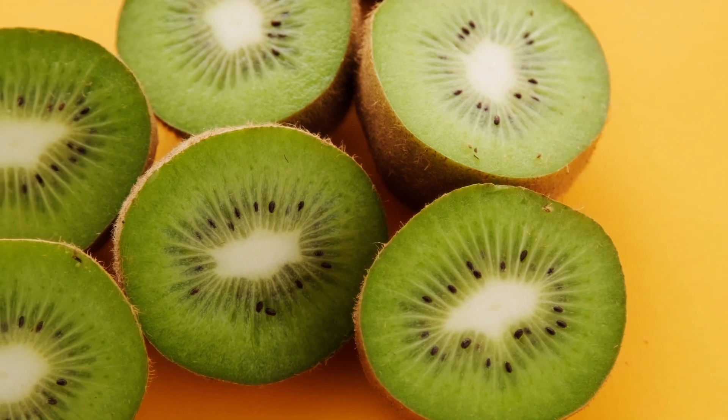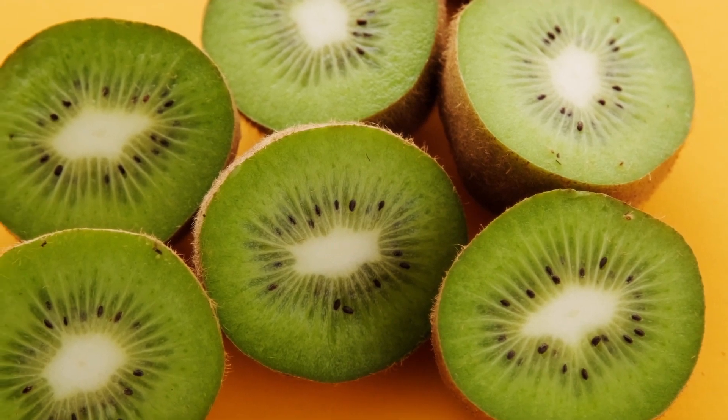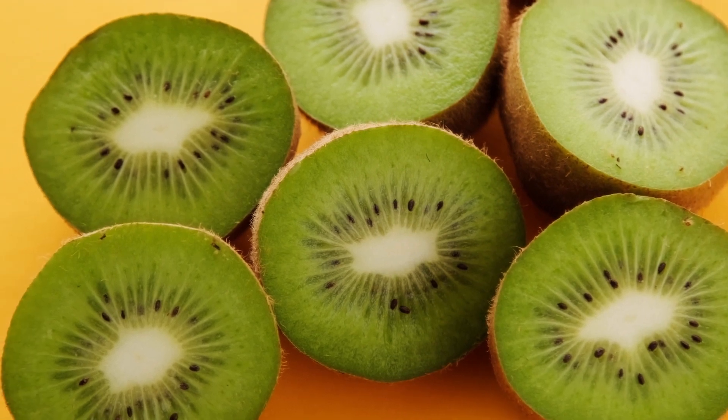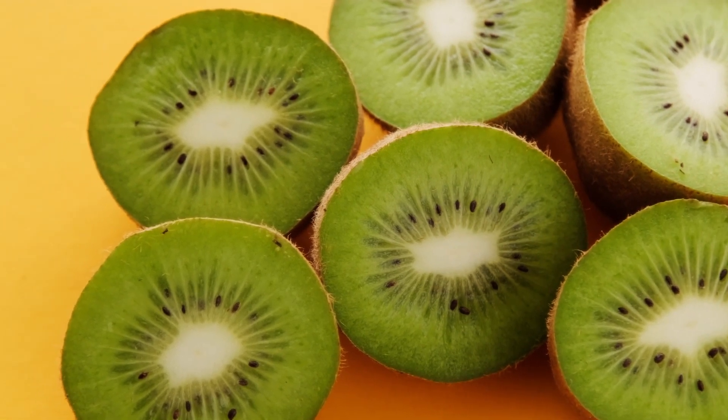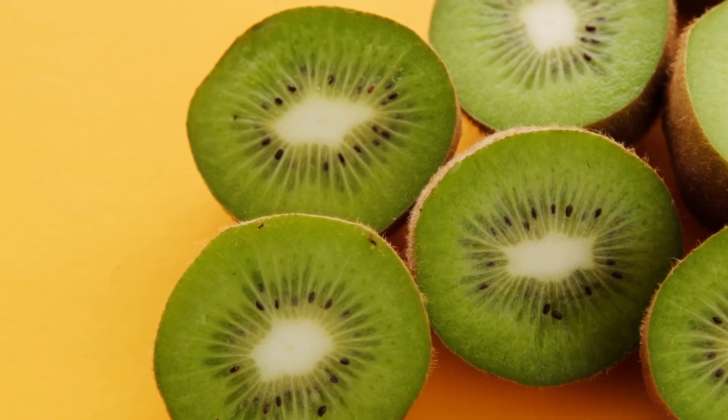Historical studies show that the original homeland of this plant is China, where it is known as Yangtao. It still occurs in the wild in forests and valleys, particularly at the mouth of the Yangtze River.